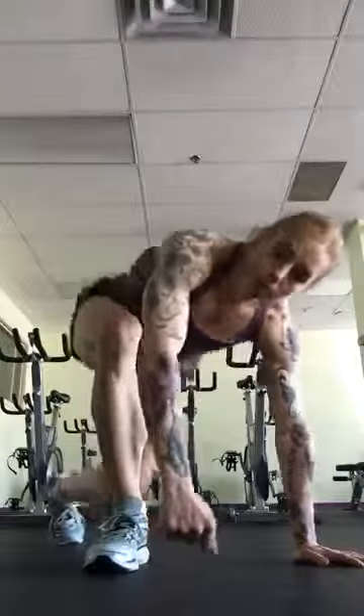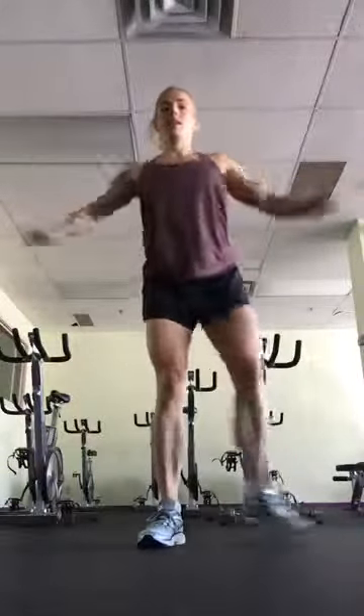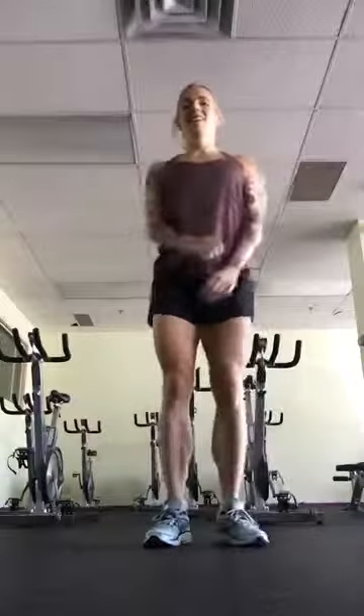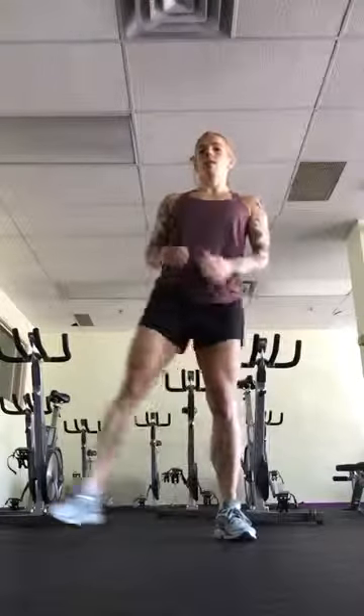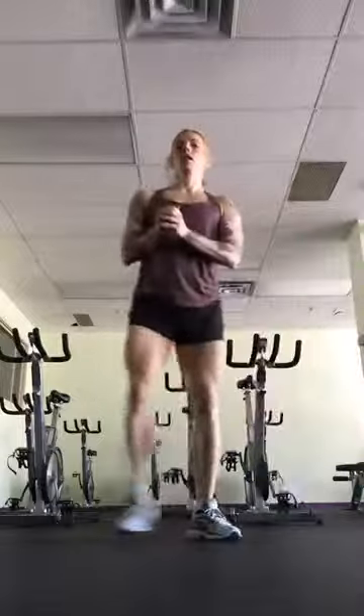So you do 10 of those. Then you do 10 jumping jacks — this is high impact. If you're doing low impact, step it out one, two, all the way up to 10. And then you're going to do alternating side lunges, and you're going to count each one. So it's going to be one, two, three, all the way up to 10. As the sets get longer, you're going to appreciate that you get to count each one as a rep because you're going to go up to 50.